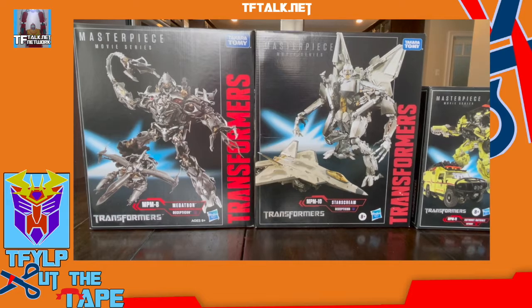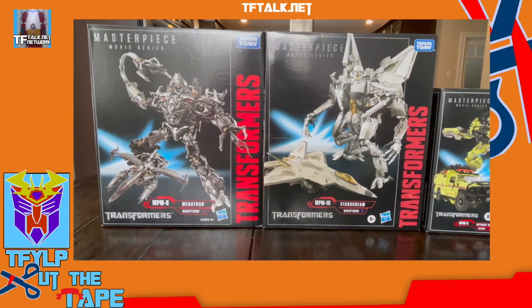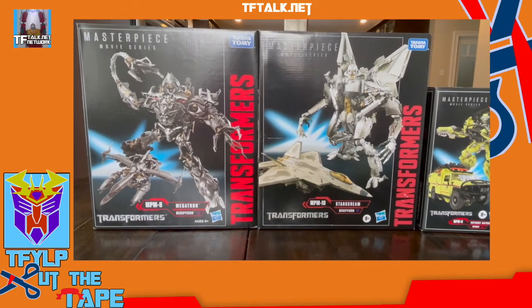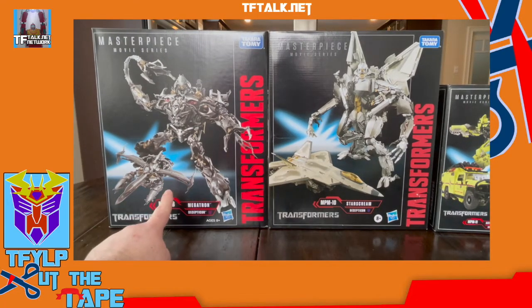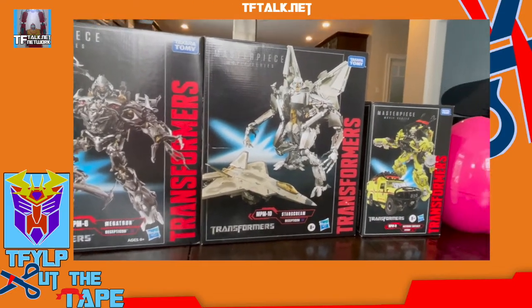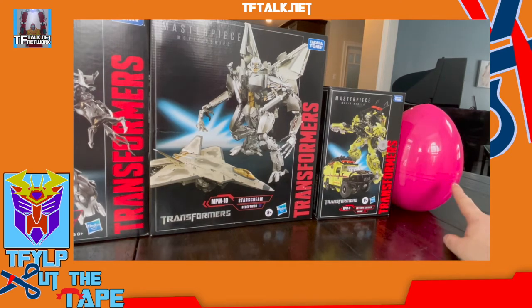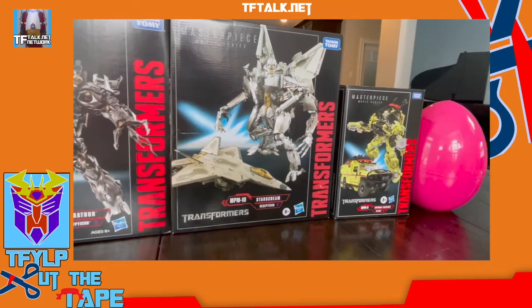Hello and welcome to another episode of Cut the Tape on this very snowy day. We hope you're all safe wherever you are. Today I'm joined by my assistant Maddie and we're going to focus on some movie masterpiece stuff. We have MPM-8 Megatron, MPM-10 Starscream, and MPM-11 Ratchet. Plus, at the end, we're going to show a little bonus thing. But what's in the egg? You have to stay tuned to the very end.